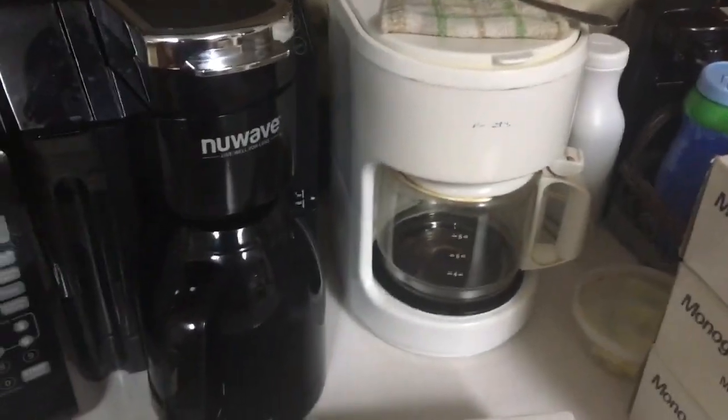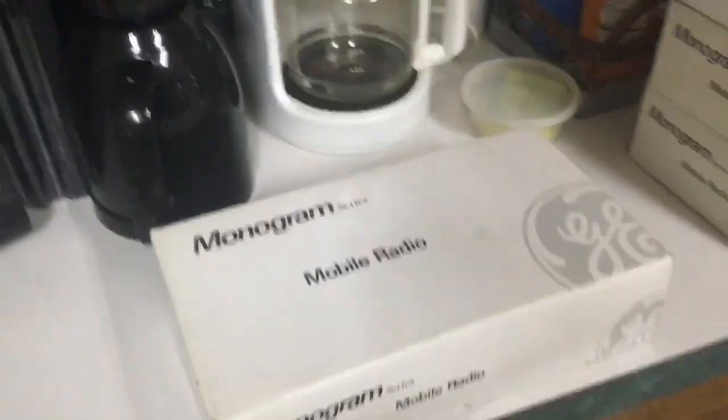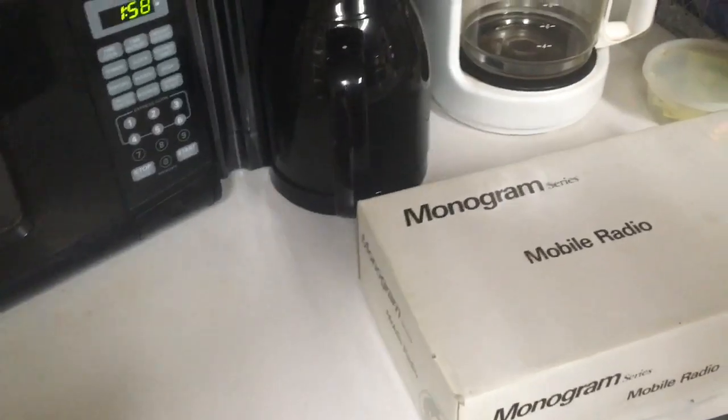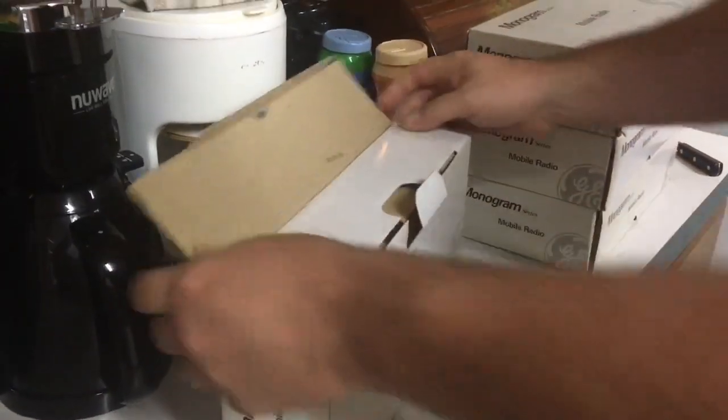This is the first unboxing video of a brand-new MGM-148. We'll let K3MOE hold the camera — XYL, she'll be the camera girl for this one — and we'll go ahead and unbox a brand-new GE radio from 1992.